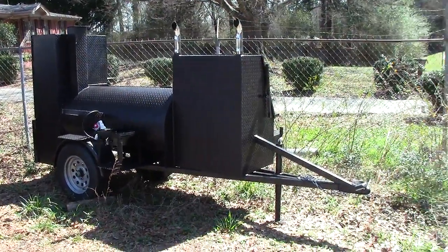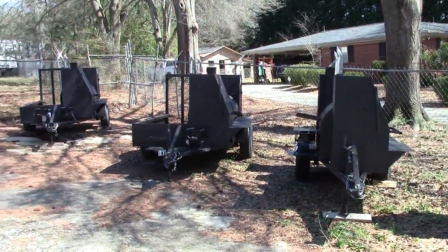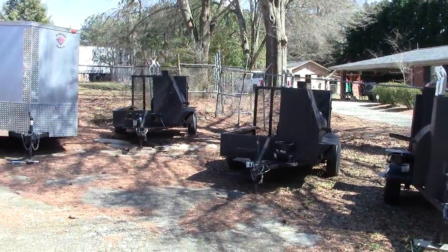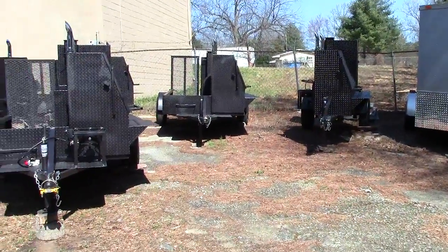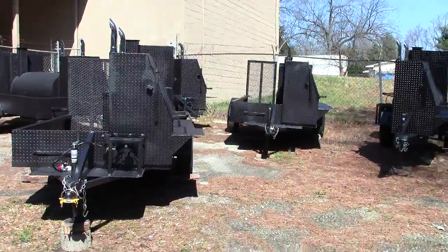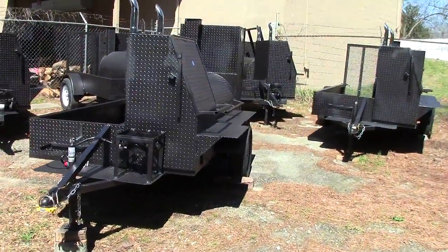Today we're going to be talking about one of our new lines, which is the Pitmaster Series. Everybody's been asking us for ribs and more ribs, so we came in with a new series called our Pitmaster Series.